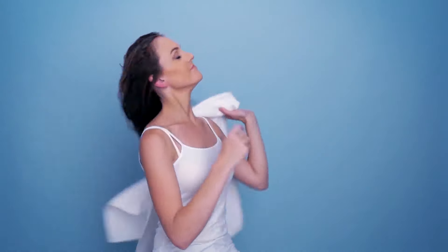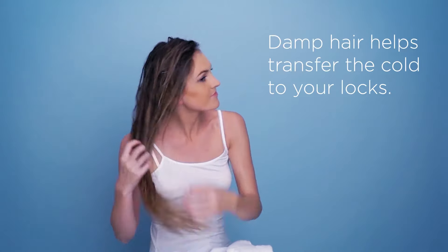First things first is to towel dry your hair. Now if you are starting from dry, use the Inverse Ice Mist to dampen your hair, because wet is definitely best.